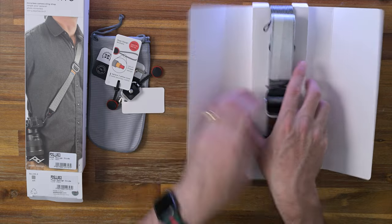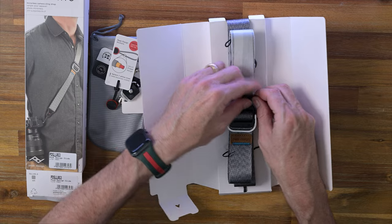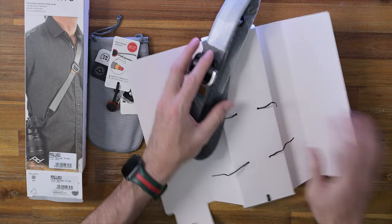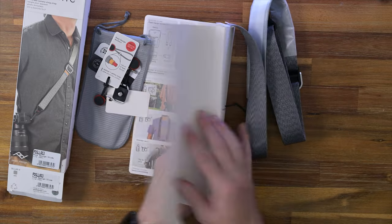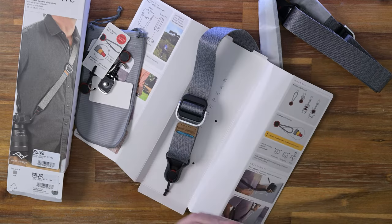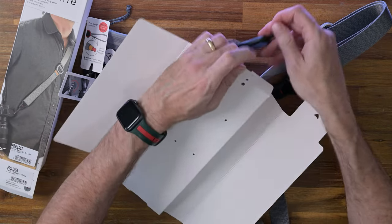Now let's have a look at this strap. There are a couple of ties — I'll undo this tie. It looks like there's something in here as well. I'm just going to rip this and take that out. There we go.